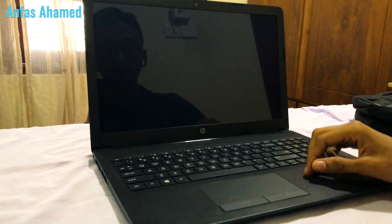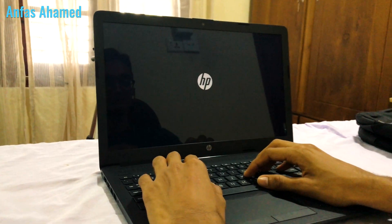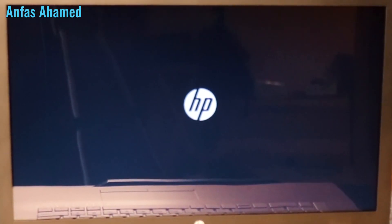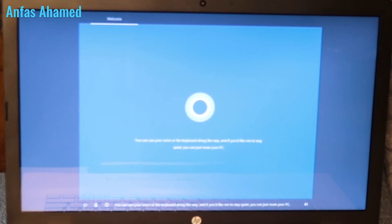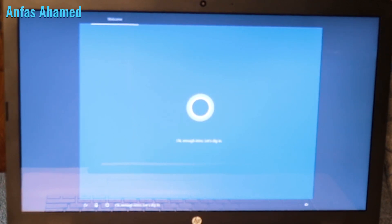It will take some time because it's loading for the first time. Cortana greets us: 'Hi there, I'm Cortana and I'm here to help. A little sign-in, a touch of Wi-Fi, and we'll have your PC ready. You can use your voice or the keyboard. If you need a screen reader, press Windows, Control, and Enter to enable Narrator. Okay, let's dig in.'